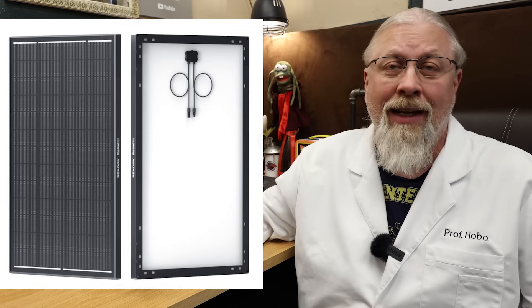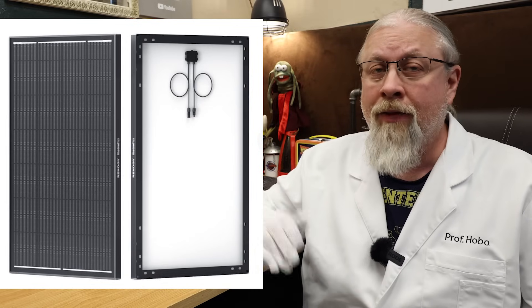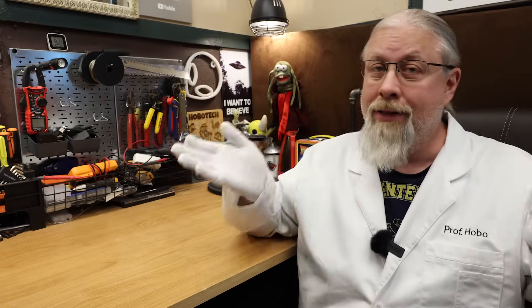Greetings! Today we're checking out the Renogy 200W Shadowflux Anti-Shading N-Type Solar Panel. They claim 65% output with 25% shading, but is it any good? Let's find out.